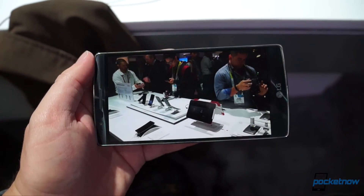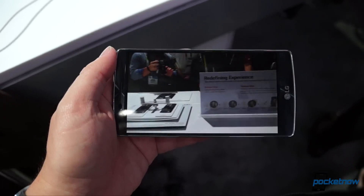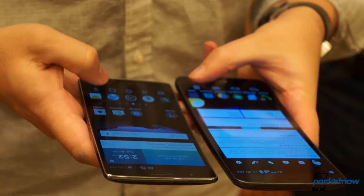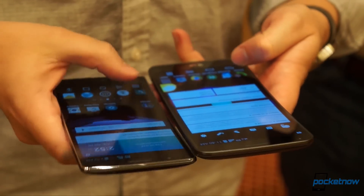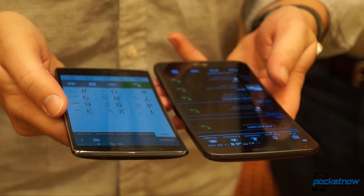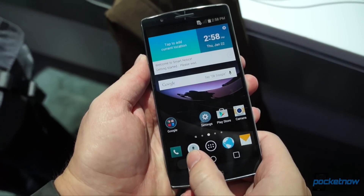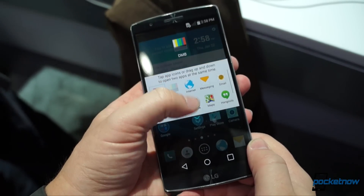Turn the G Flex 2 sideways for a movie or a game, and you'll see why LG makes analogies to watching an IMAX movie or a wrap-around TV screen. It's probably the toughest advantage to illustrate on camera, and the one that most feels like exaggerated marketing copy. But while the feeling is slight, it's still really cool. I always miss the curve when moving from the original G Flex to a flatter phone, and I expect the same to be true with this year's model.